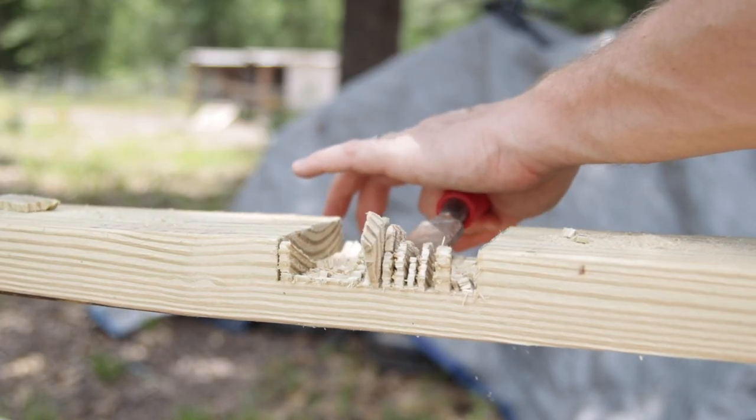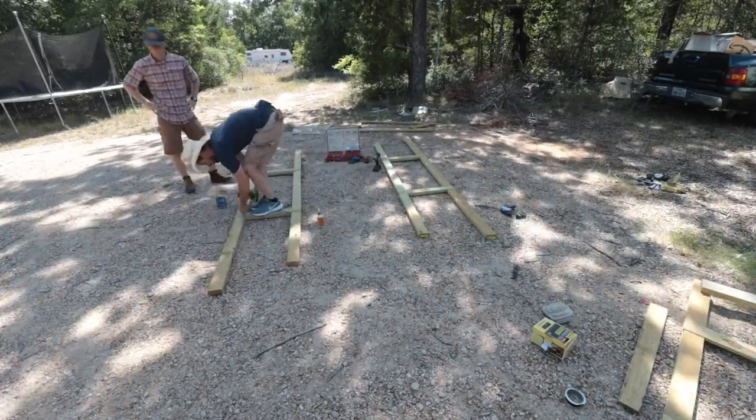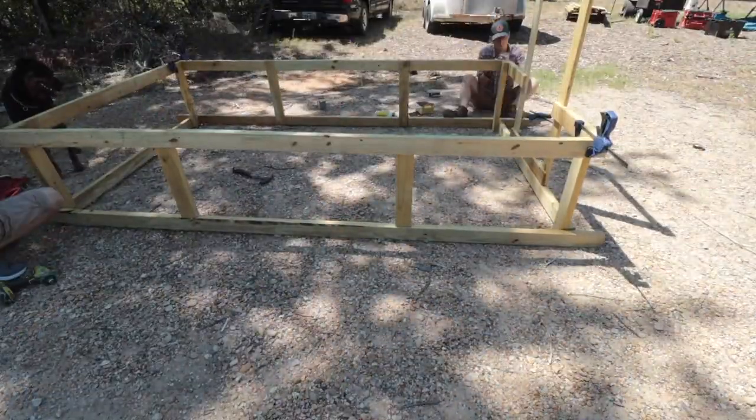Once we had all of the boards cut and half-lapped, my buddy Josh from the GanderFly YouTube channel came to help me build the entire structure. There's no way that I could have done this as fast without you, Josh. Thank you so much for all of your help.